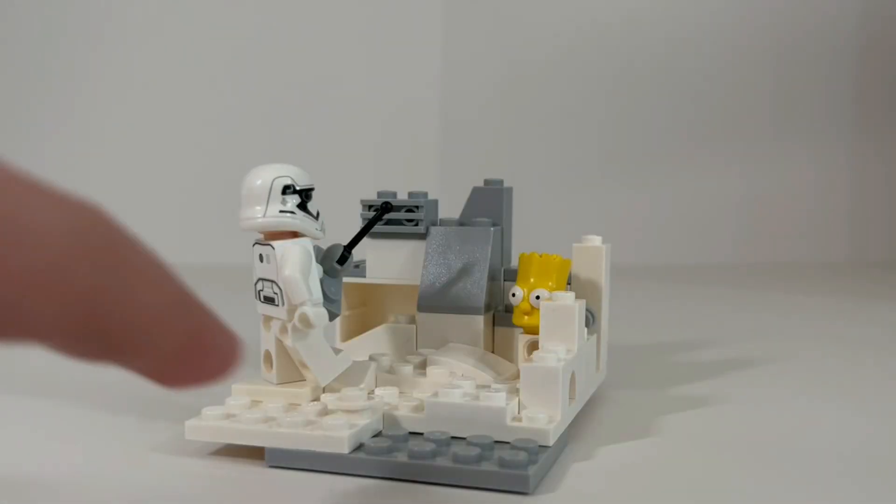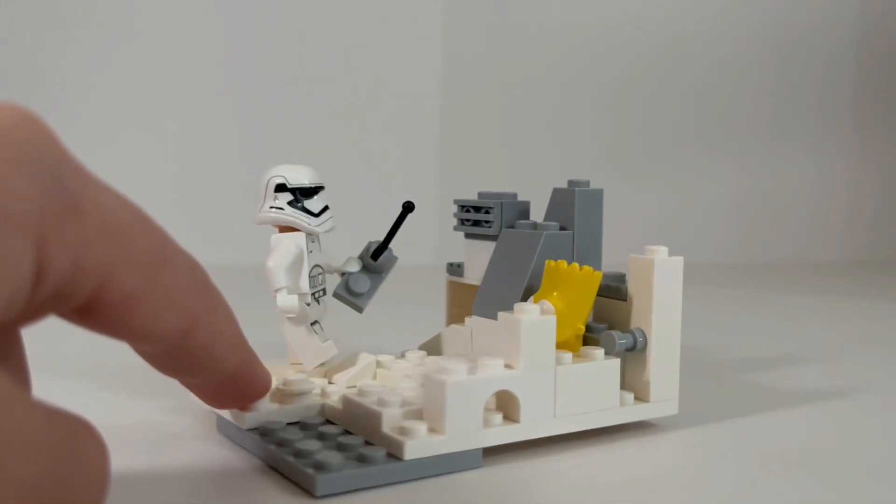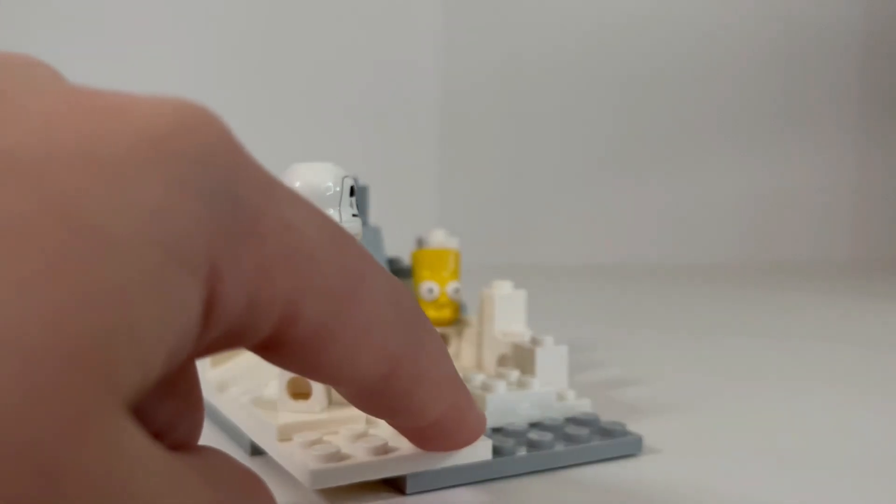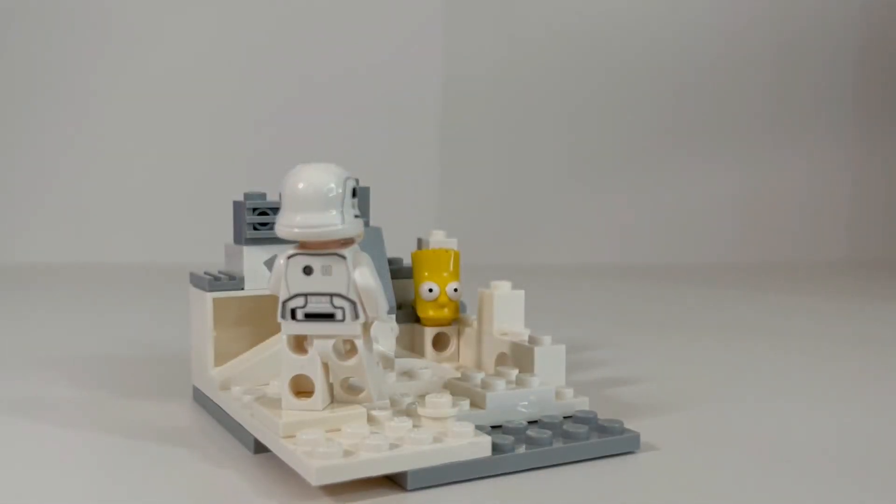Commander, back at base — it looks like we found our Bart Simpson. I repeat, we found our Bart Simpson. Welcome to a brand new shelf for Lego MOCs — like and subscribe!